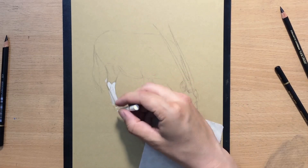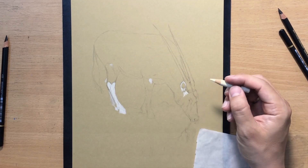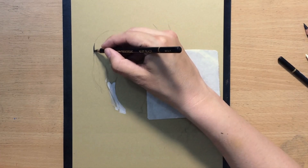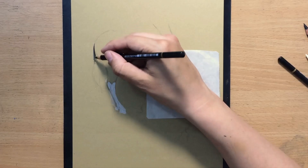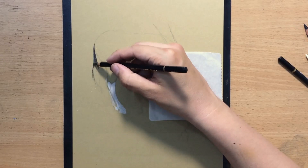One of the things I've always found very helpful when working on a complex subject — when you find yourself hesitating about what to do next — is to put in the lightest lights and the darkest darks, or at least some of them. That helps me navigate further and decide how much value I need in other areas.